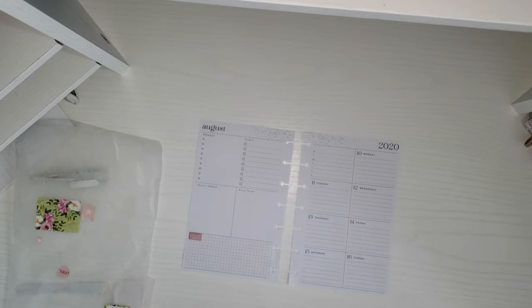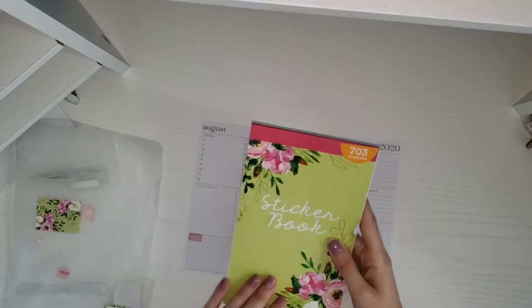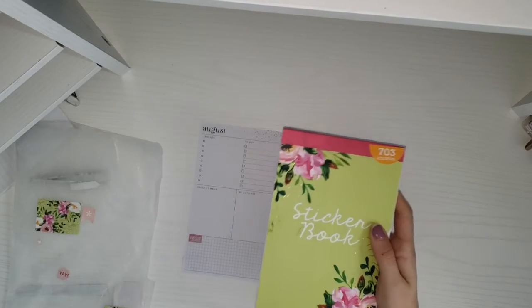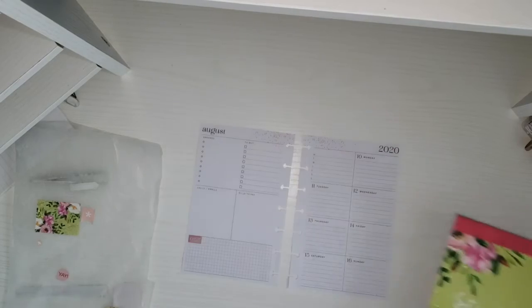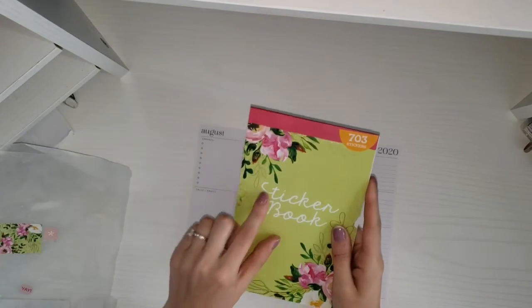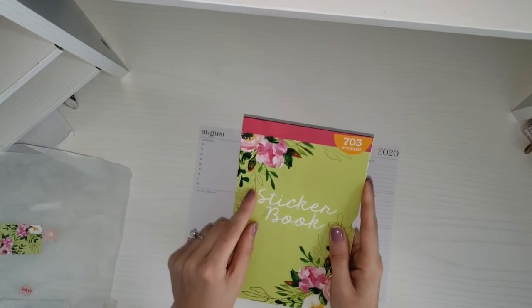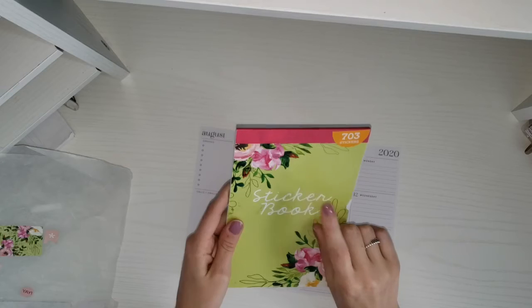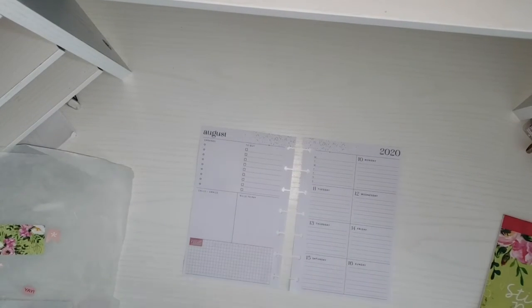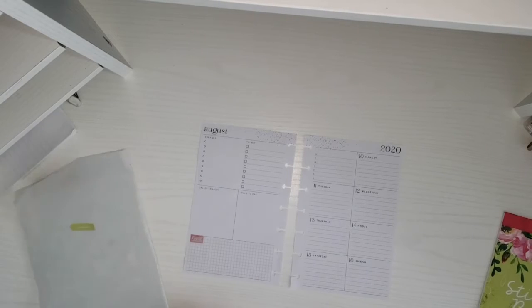This week in my mini I decided to use this pen and gear sticker book. This is the sticker book where I took out the stickers and pre-planned on wax paper. If you've never seen these sticker books, I do have a flip through of all of the pen and gear ones that I own, so I'll put that up in the iCard. But I'm just gonna get into it.